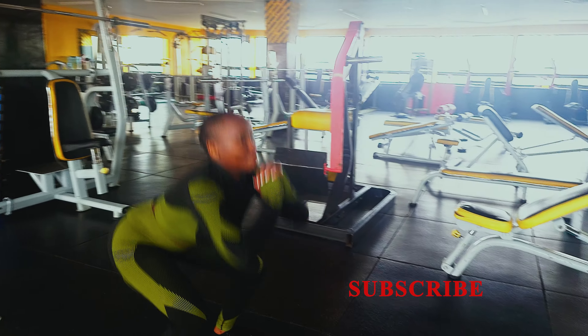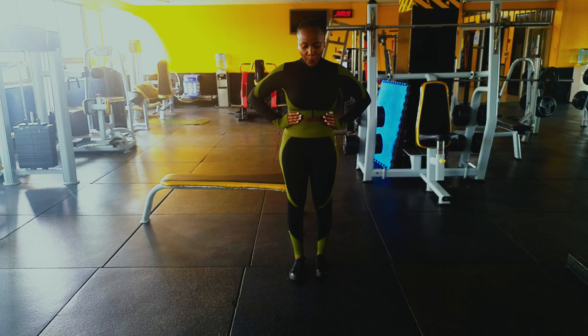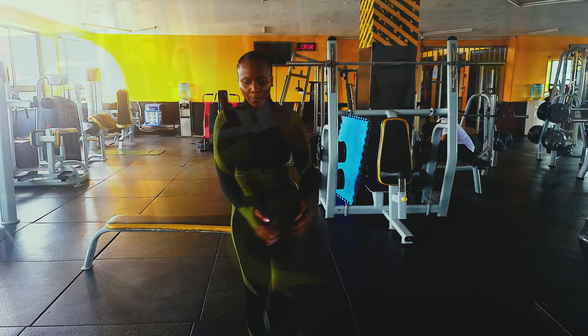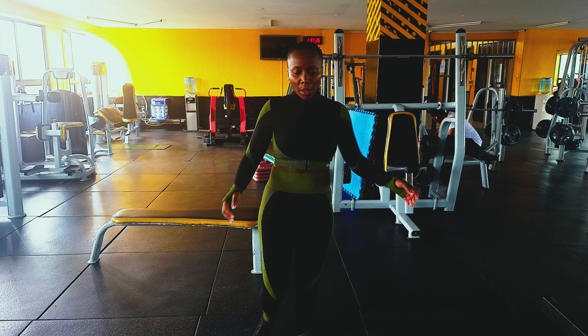So without further ado, let's get into the dynamic warm-up — muscles and mobility. Before we do our leg workout, we'll be doing five amazing dynamic warm-ups. The first one will be 20 reps of bodyweight squat — just free, do not use any weights.